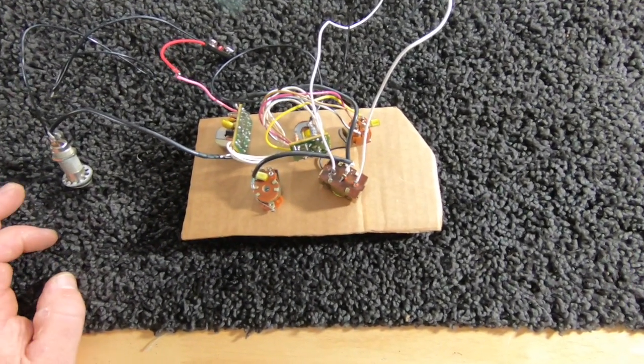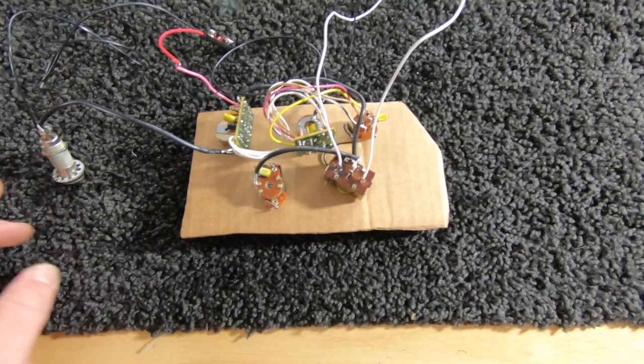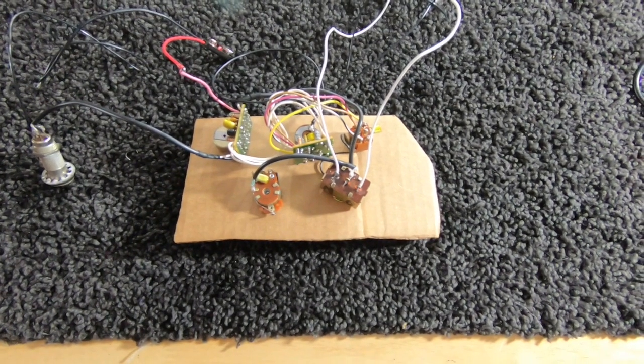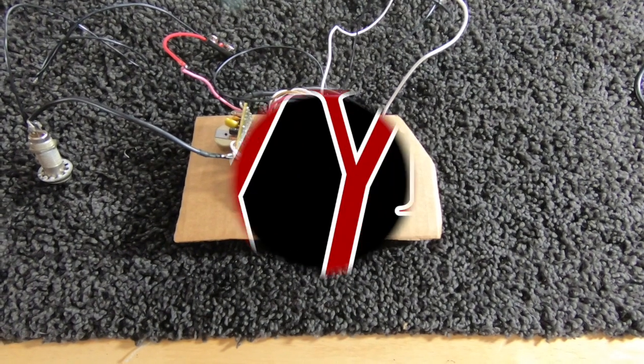And if you have any questions, you can PM me and I'll see if I can help. So until next time, this is RexyLab — making the world a better place, one guitar at a time.